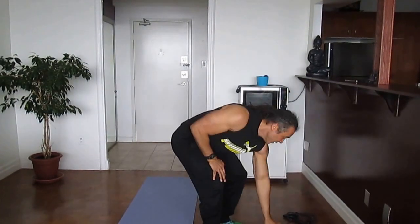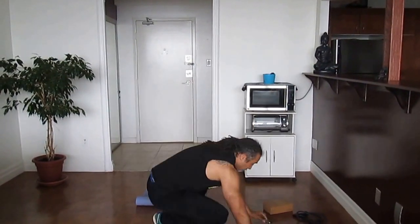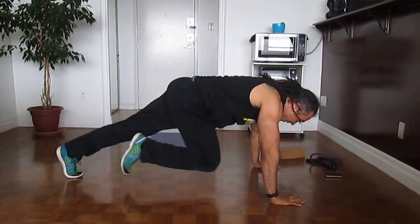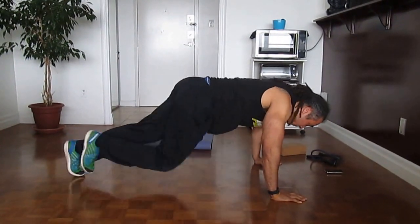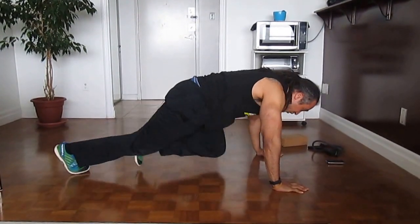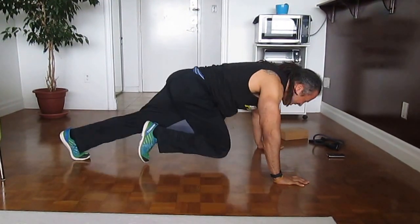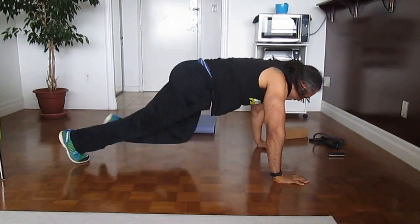We're going to do shuttle runs — I'll show this from the side. Get down on the ground, hands shoulder-width apart like in a push-up position, and keep your back low. Lightly jogging, bringing opposite knees towards your chest, staying low in that position and jogging forwards. Make sure your core is tight and keep your body nice and low to the ground.